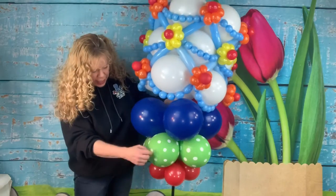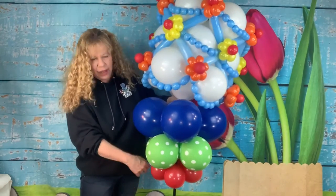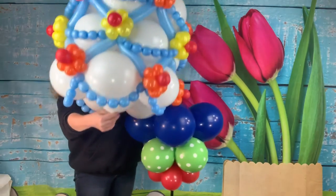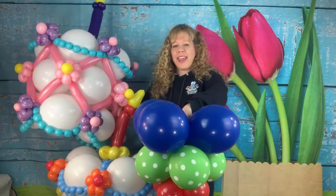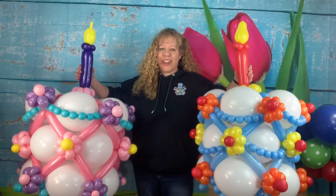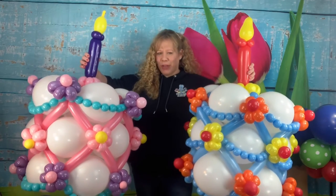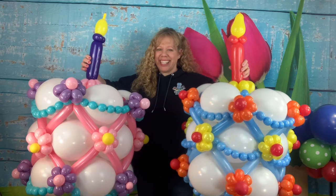I have that in my first outdoor decor video. Before putting the cake on the pole it's about four feet tall. Here are your birthday cakes — I hope you enjoyed my video! If you did, please hit like and subscribe and I'll see you in the next one. Happy twisting, guys!